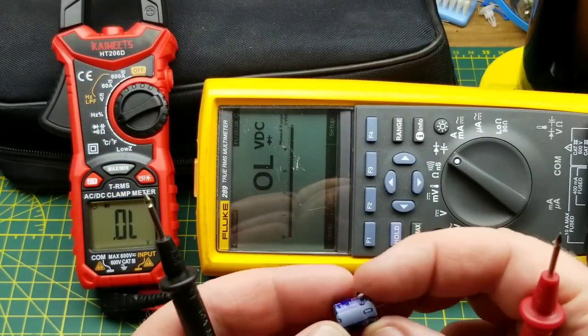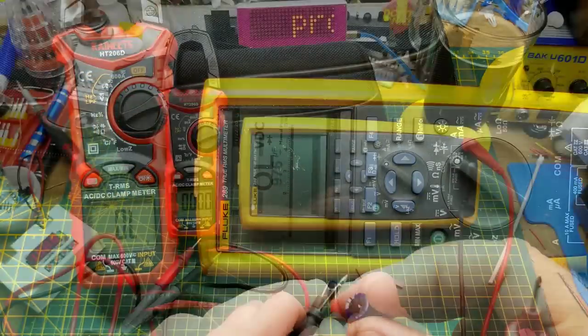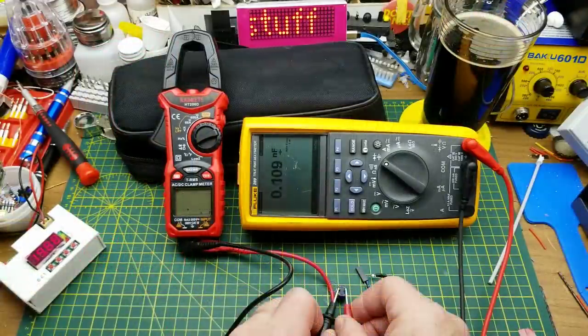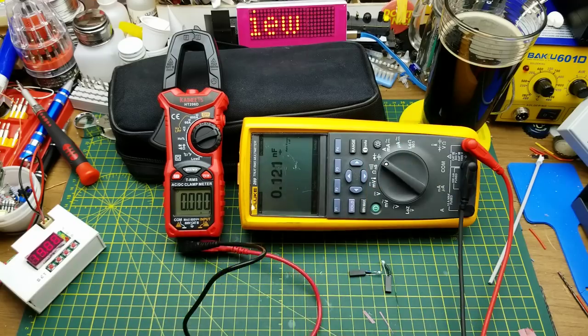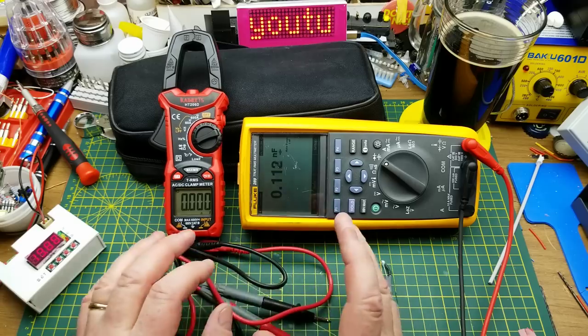Diode voltage drop — handy for dealing with unknown LEDs. Now a random electrolytic capacitor I found on the back of my bench — it says it's 1000 µF, the Kaiweets reads 976 µF, then settles around 943-960 µF. That's close enough. Capacitance isn't a measurement I typically use a multimeter for, but it's a nice feature.